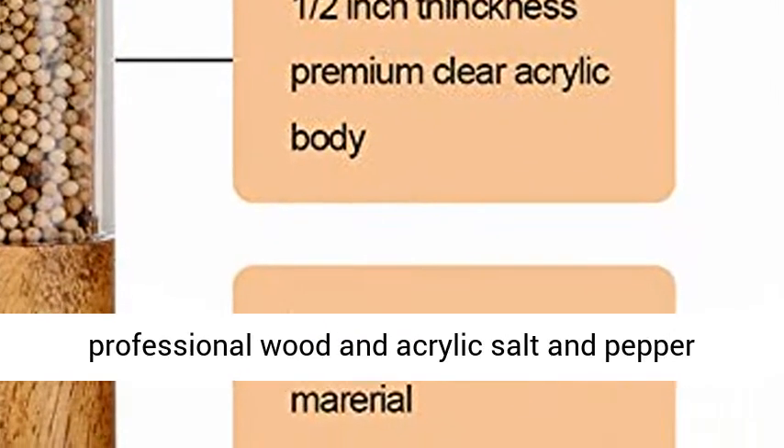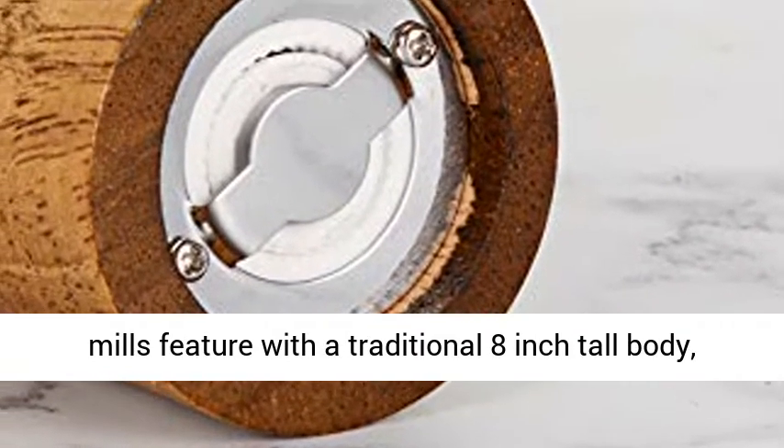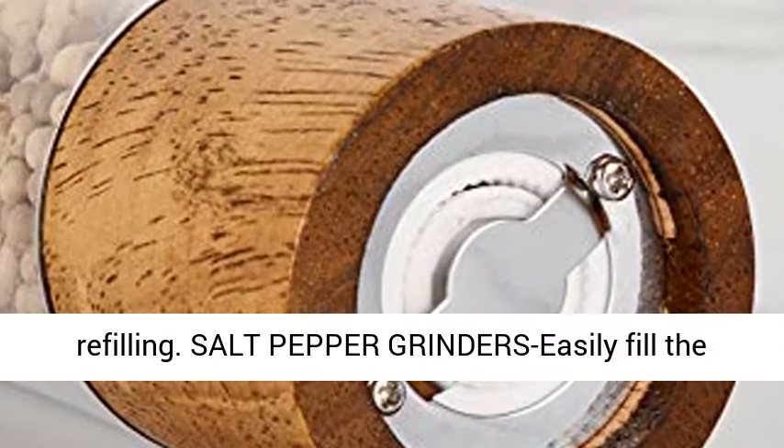These professional wood and acrylic salt and pepper mills feature a traditional 8-inch tall body, which can hold sea salt or black pepper about 7 ounces. The large capacity avoids repeat spice refilling.